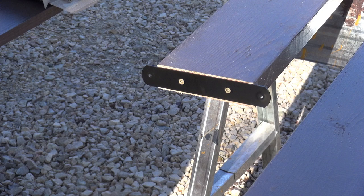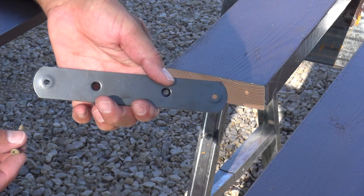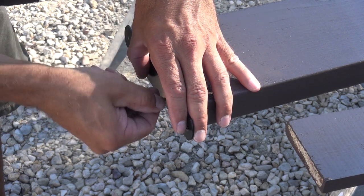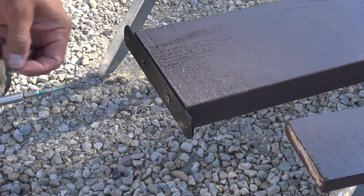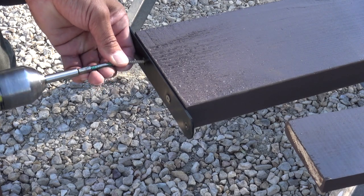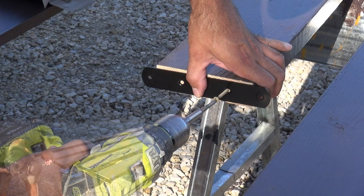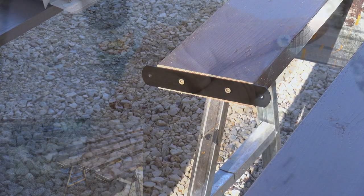Now it's time to attach the brackets to the ends of the 2x6 boards. These brackets have tapered holes on the outside for mounting to the post, as well as tapered holes on the inside which mount to the end of the boards with the tapered holes facing out. To install these brackets I just center them on the end of the board in both directions, then use some exterior rated screws that are one and five eighths of an inch long to secure them in place. All of these 2x6 boards will end up with two brackets, one on each end.